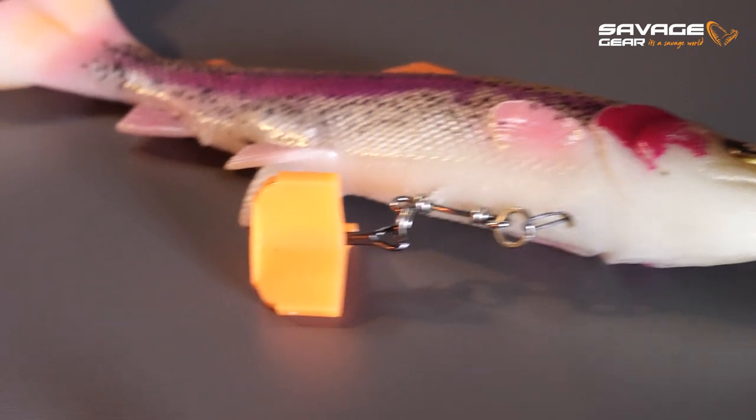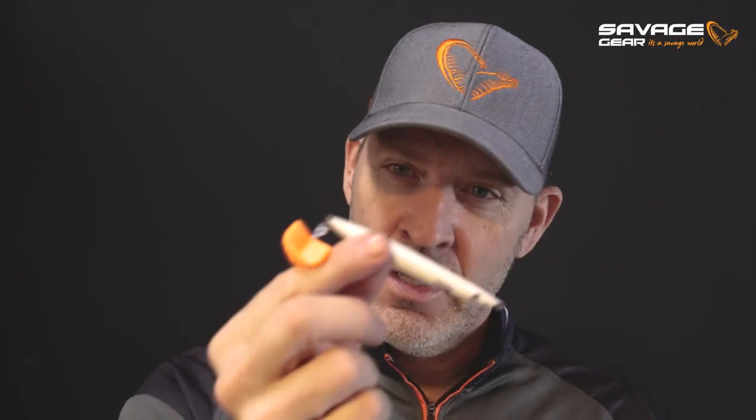Hey guys, I want to show you our cool new treble hook protectors. These treble hook protectors are super practical and really help you in packing and storing your lures. It's super simple — you can click them on and off so easily on the treble hook.